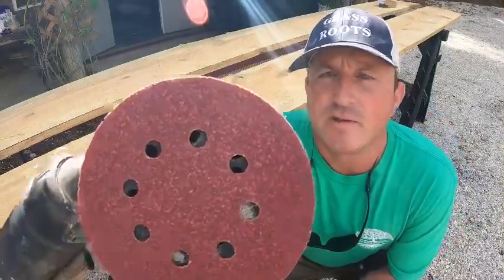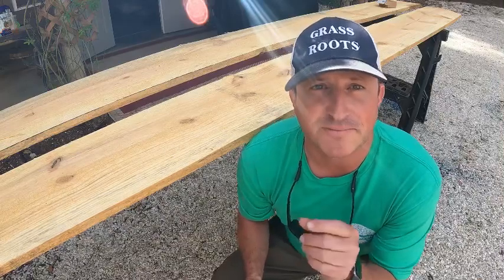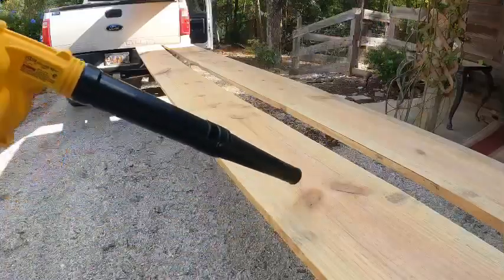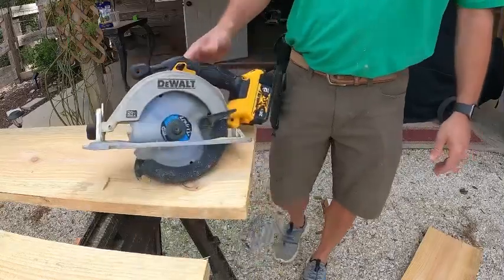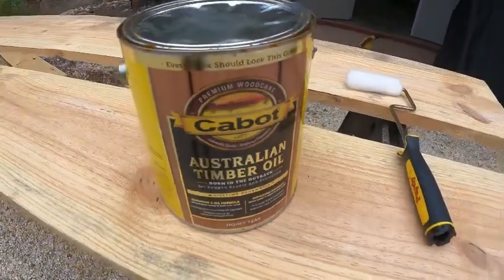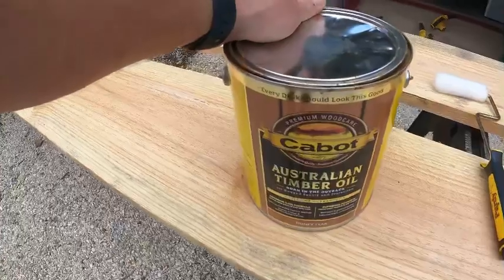We're going to use some 60-grit sandpaper to buff this down. Rough cut, as the name implies, is very rough and very splintery, plus I want the stain to stick good. We'll see how long that stain lasts in this outdoor application. We're going to use the same Australian Timber Oil we used on our deck — it's super water repellent and has done a great job, and it'll help match the raised bed to our deck.